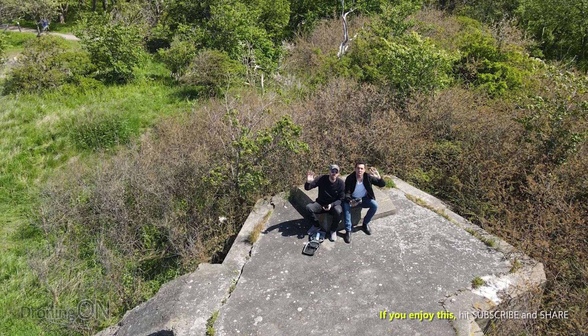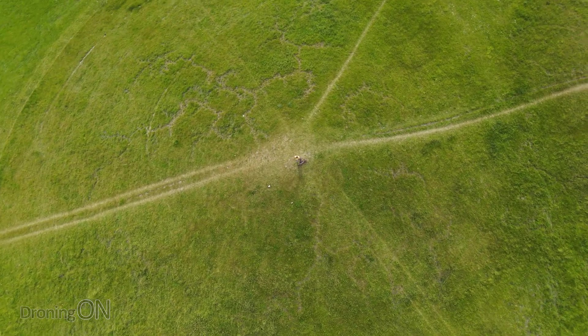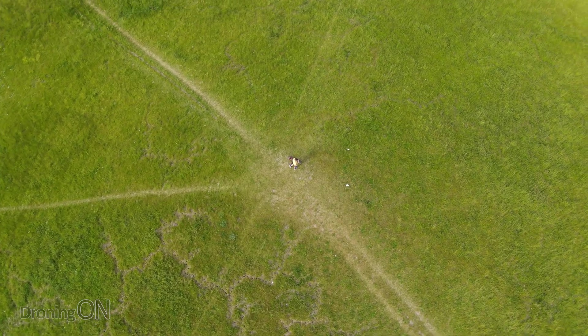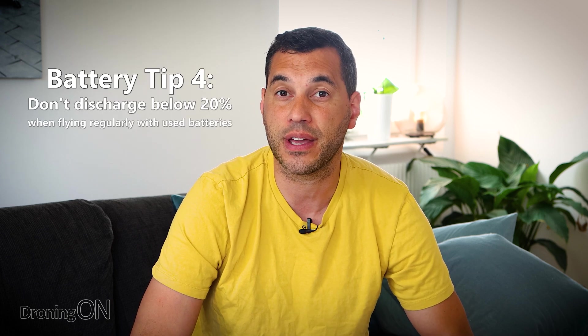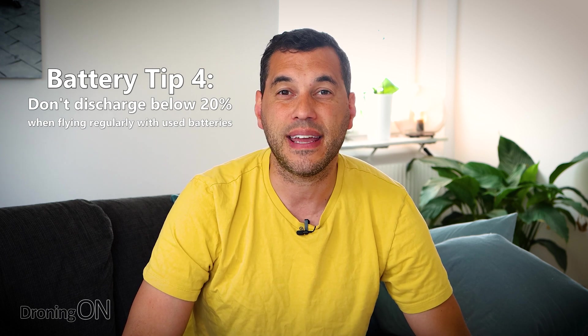Kind of related to the previous tip: when you're up there flying, it's easy to get carried away and wait for your drone to invoke return mode, which normally triggers at quite a low battery percentage. But don't do it. After you've completed those first 10 recharge cycles, make a habit of not flying the drone below 20%, because not only are you then protecting your batteries, but you're also flying much safer. It's always important to have more battery charge available when you land than to land with nothing. If when returning to home you encounter wind, you're going to need that extra battery charge to make sure you get your drone home. And by not depleting them below 20%, you're just giving that battery an easier ride.